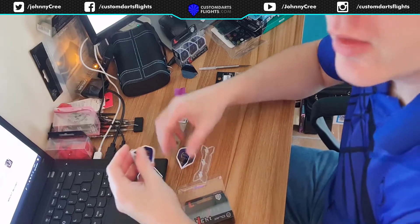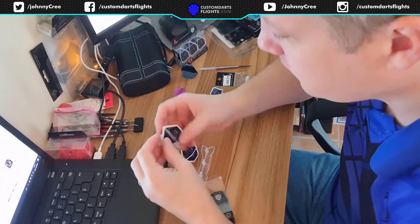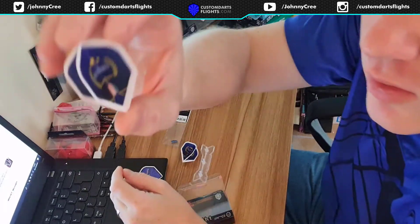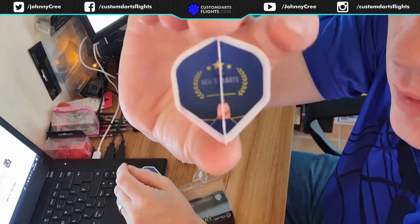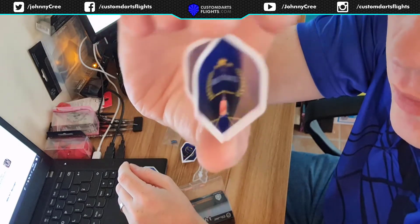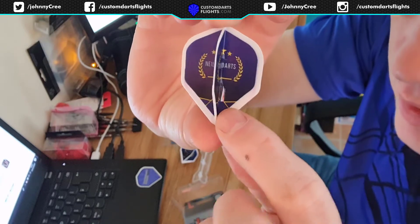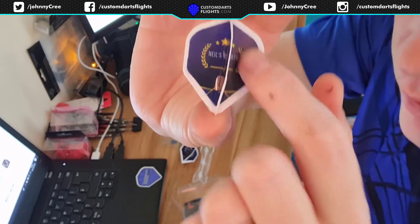I'll show you what these are like out of the box. We made them the same blue as Neil Starks' logo, so you can see they've got that blue colour. We did a dark blue down, which is near enough black — but it's not black, it's really dark blue — so it's like a gradient.